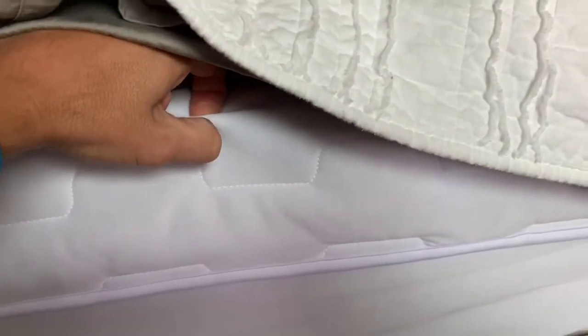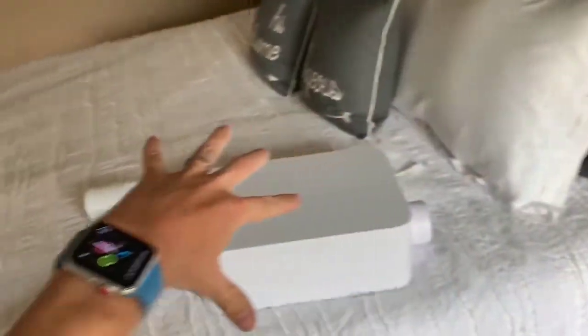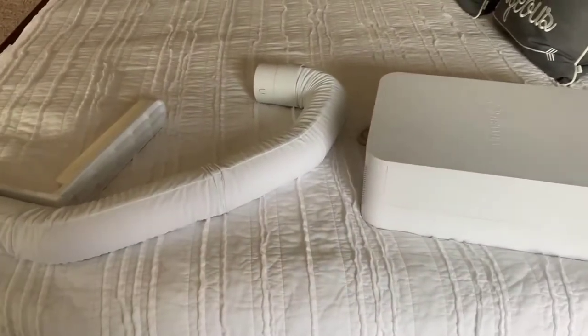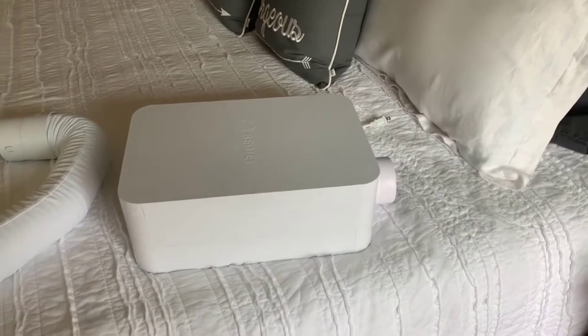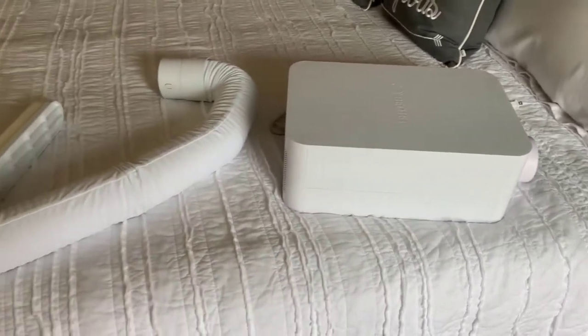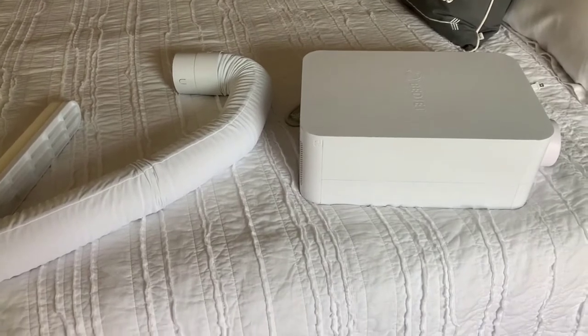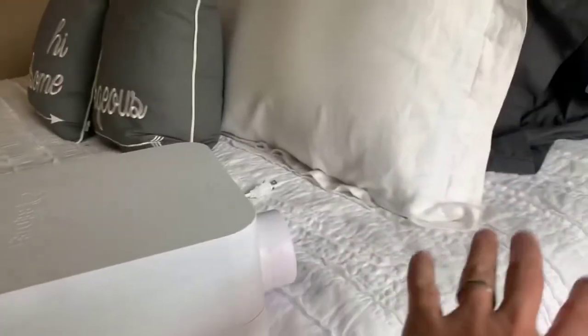The nice thing about the BedJet 3 is they fixed a lot of issues they had with the tube — they've made it a lot better. For one, it's 30% smaller so it's not such a big thing sitting in your room. It kind of goes at the end of your bed and there's a tube that comes up and connects — you can use it with normal sheets, but you can also buy their own sheets.